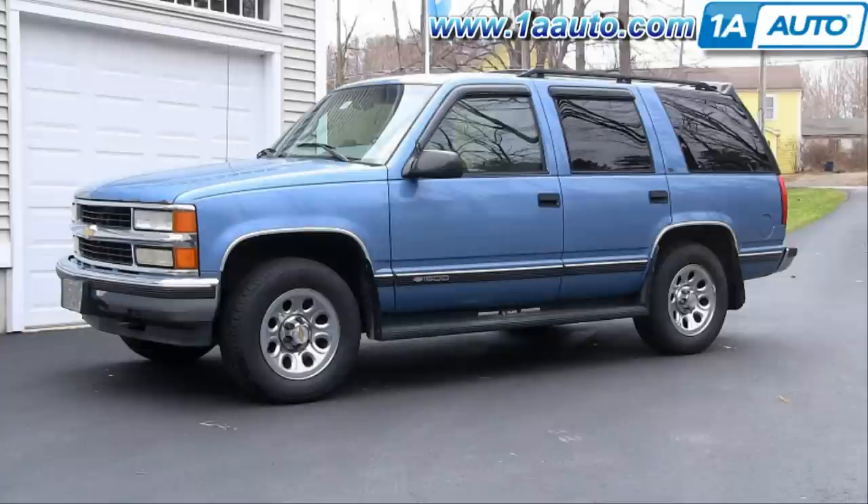In this video we're going to show you how to do the rear drum brakes on this 1996 Chevy Tahoe. This procedure is the same for many of these trucks. This vehicle does have the heavy duty or 11-inch rear drums, and it's the same for Tahoe, Suburbans, and a lot of the 1500 and 2500 GMC and Chevy trucks.